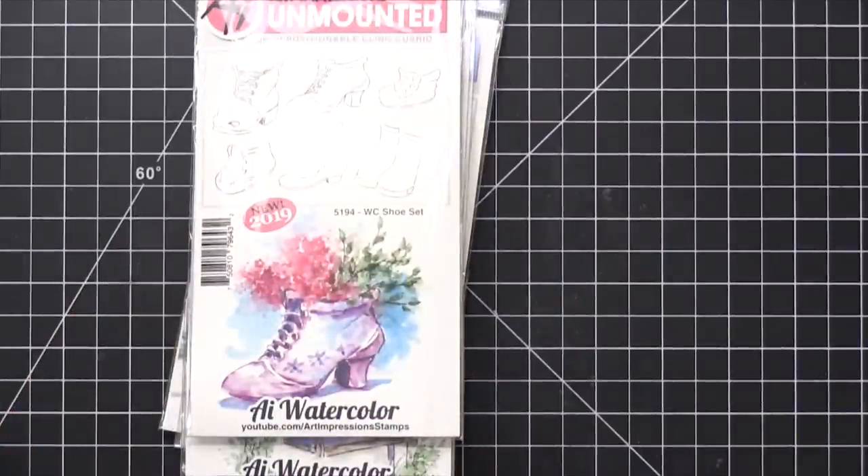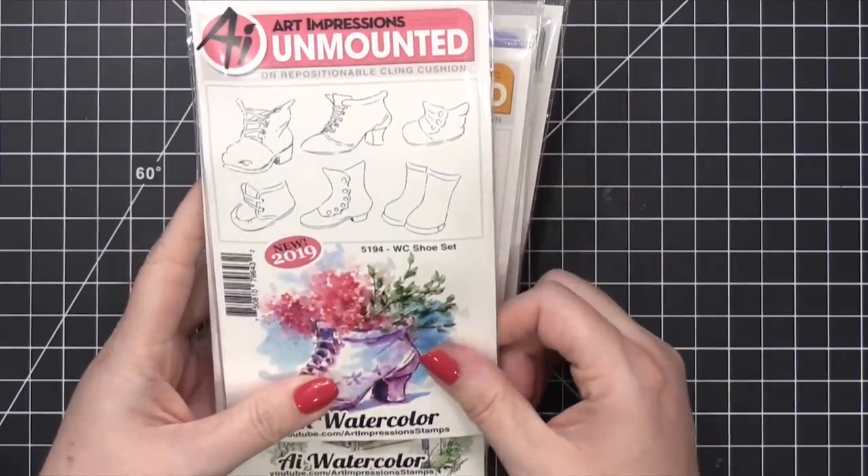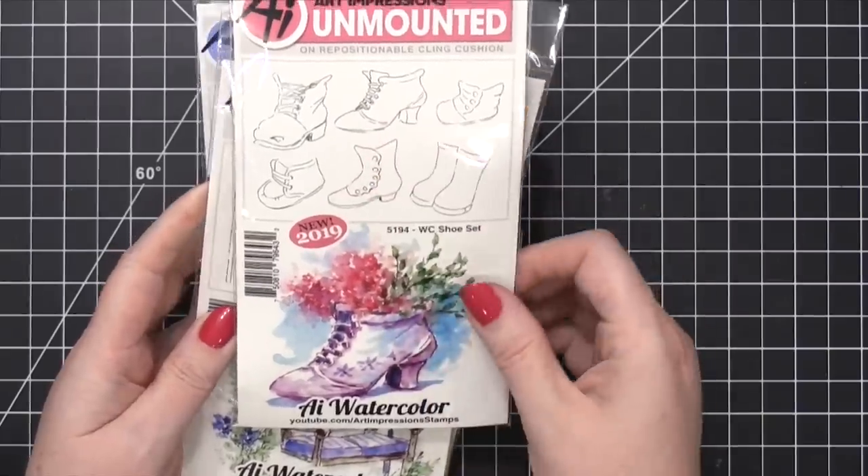It looks like we're starting with new additions to their watercolor line. I love this line — I don't use it nearly enough. I've only used it a few times, but every time I use it, I do love it. So this is the shoe set. I love the kind of vintage shoes look. I love it.